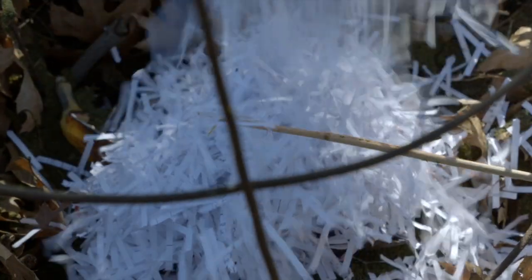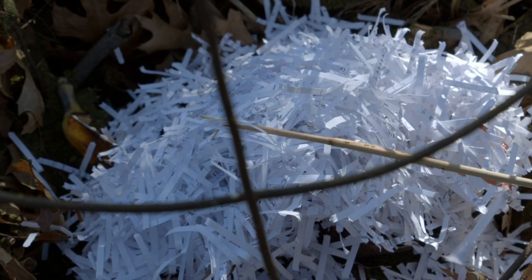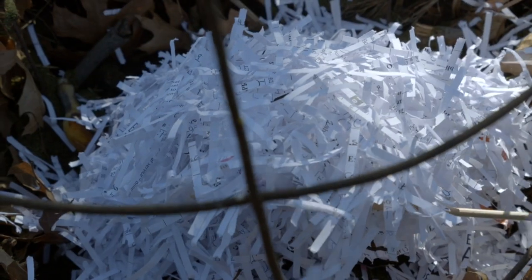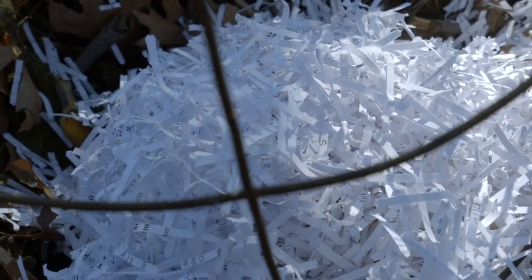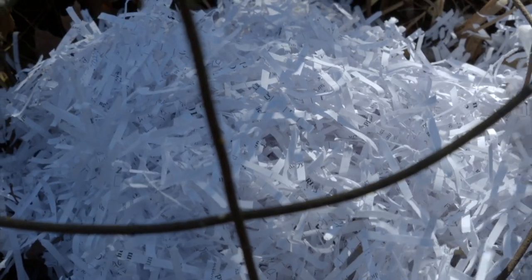After our green layer we're going to go back in with what we call brown material. In this case it's shredded paper, but basically it's our carbon. This will create more of an interface between the nitrogen of the grass and this dried paper.